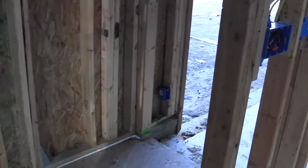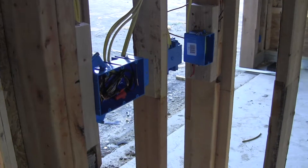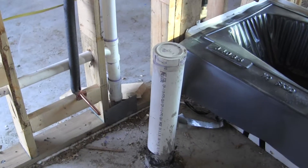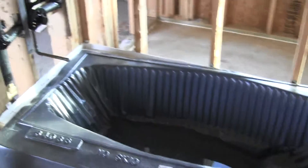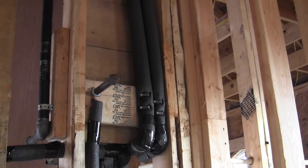Walking into the bathroom — there's a pocket door which slides back to my right and another door from the hallway — I've got a three-gang switch on the left side and a vanity plug. There's the plumbing for the vanity, a vanity light overhead, plumbing for the toilet, and my tub with plumbing that includes a valve with a tub filler and a shower head opening.